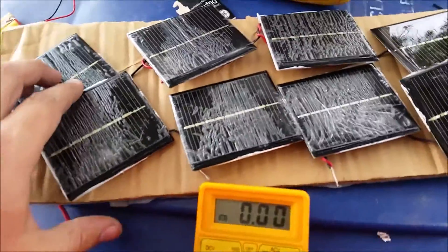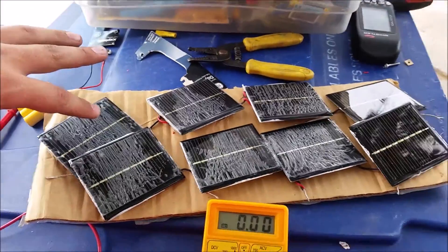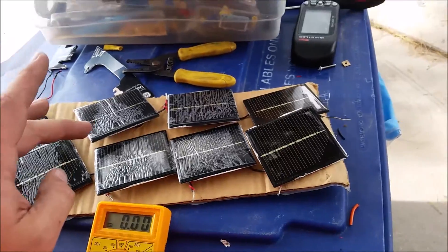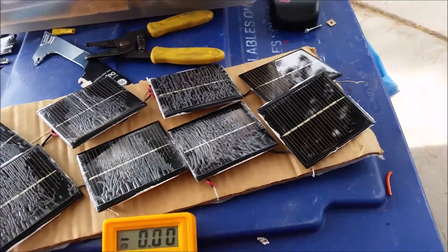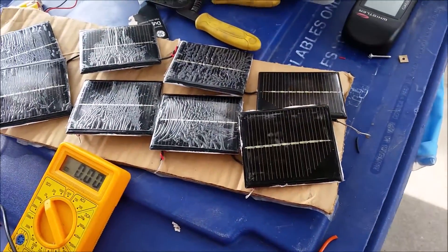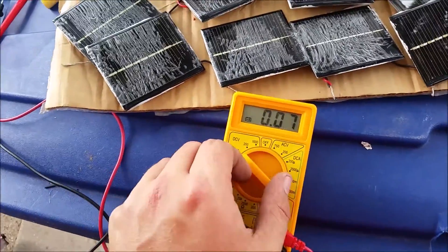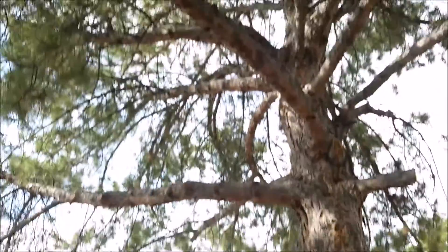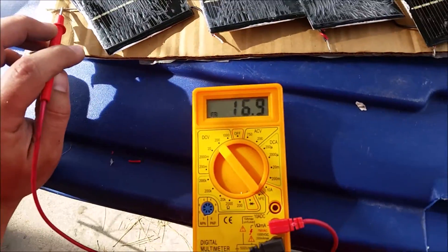I've wired these — I've got a set of four solar panels wired in series, and this set of four wired in series. I think each is kicking about four volts, so we've got 16 volts coming this way and 16 volts coming this way. I've wired them in parallel circuits, so we've got a total of 16 volts. I'm not sure of the amperage. I'm sitting underneath a tree and it's kind of overcast today, but I think we're still kicking a decent amount of voltage.